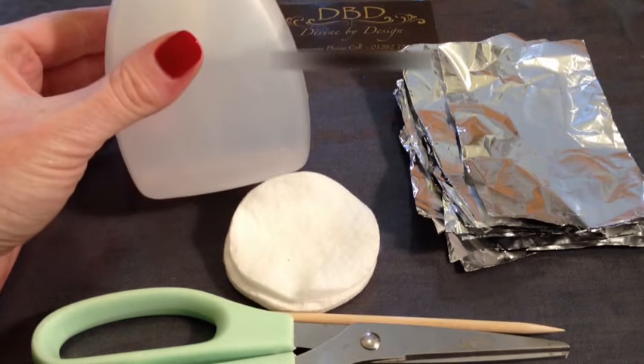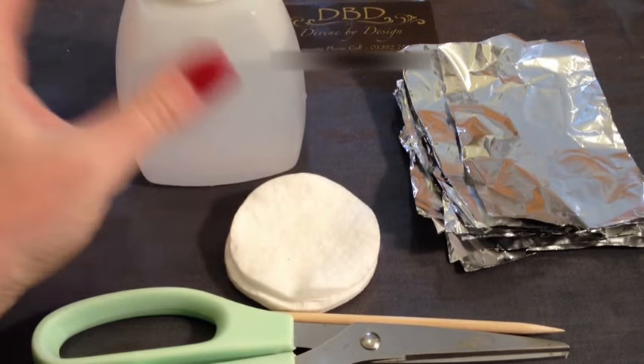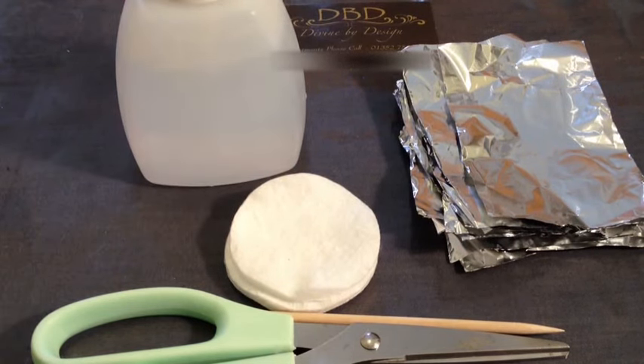I've decanted it into this bottle, but this is pure acetone. You can normally pick this up from your chemist for a couple of pounds — it'll come in a little medicine bottle, but that's what you're going to need. You cannot use acetone nail polish remover. People have come back to me saying they've been told they can do that — you can't. It needs to be pure acetone.